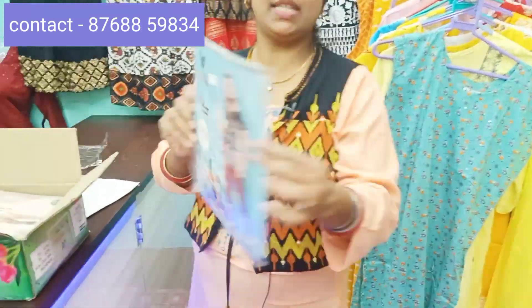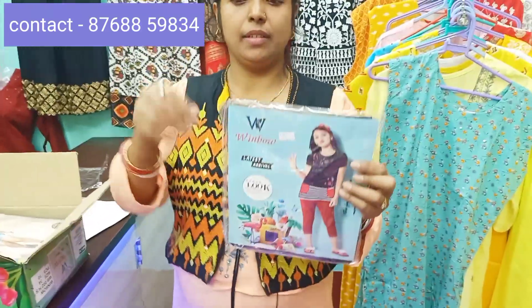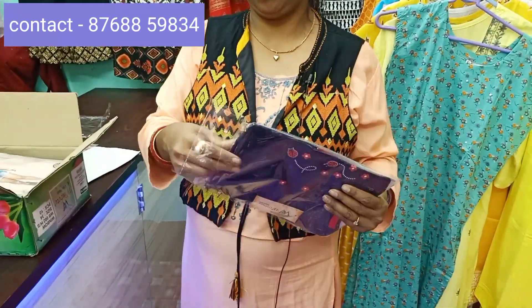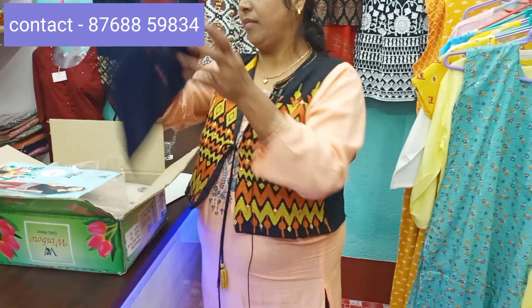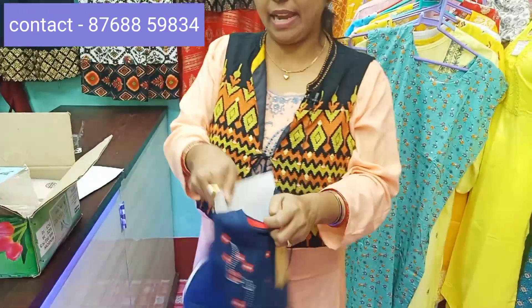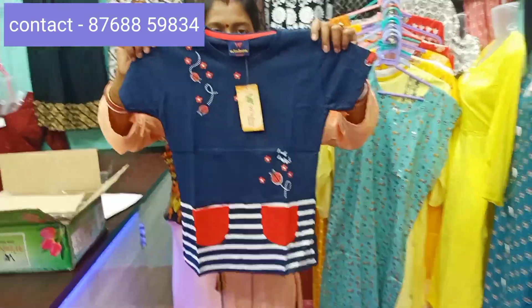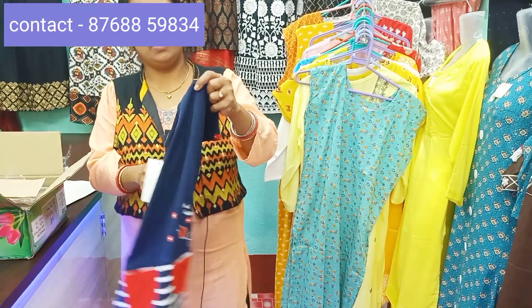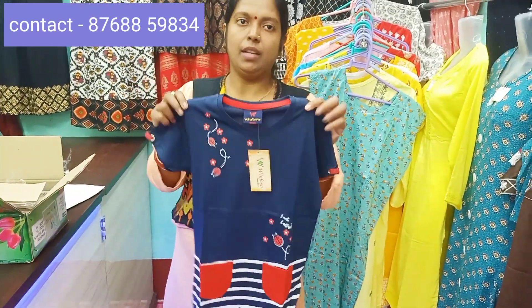We have to pack the package. We are packing the catalogs — we have to have a good look at this. We have to have a total of the catalogs. This is the best one.